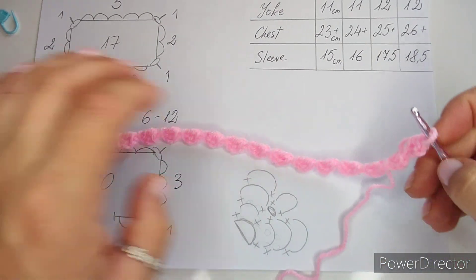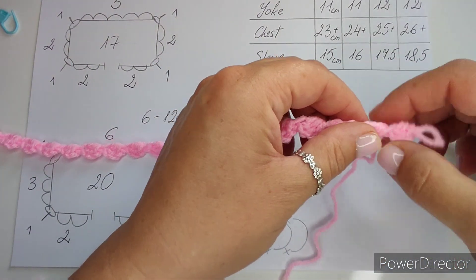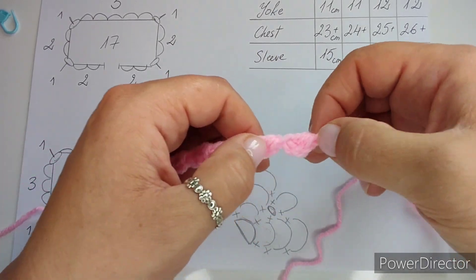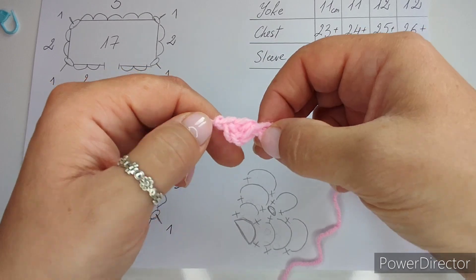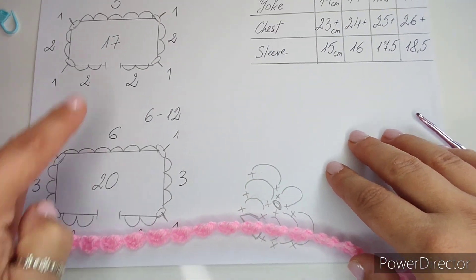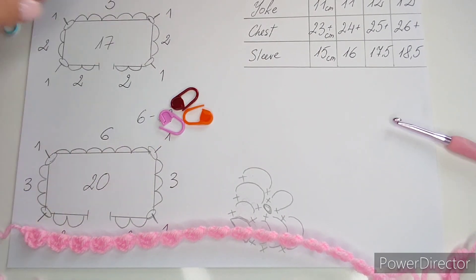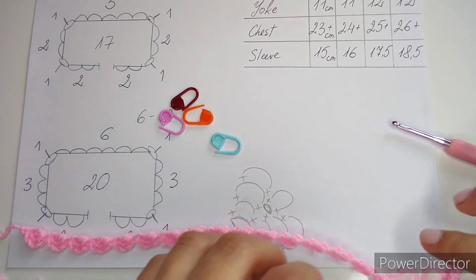Count your loops: for 20 loops count 1 through 20. If you have 17, that's correct for the smaller sizes. Now get your stitch markers — we are going to mark our corner loops.